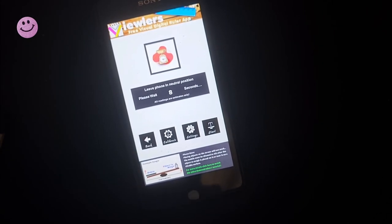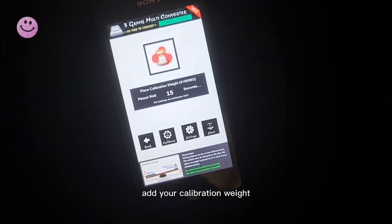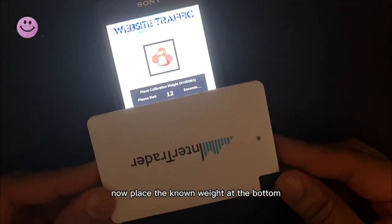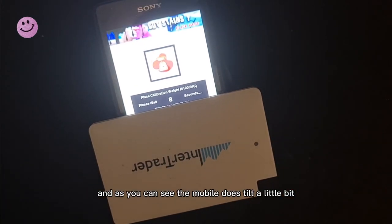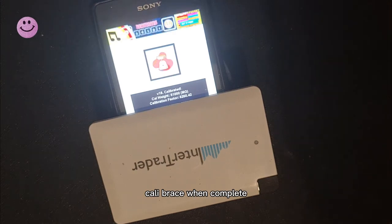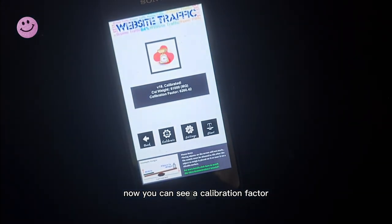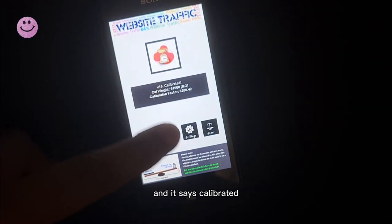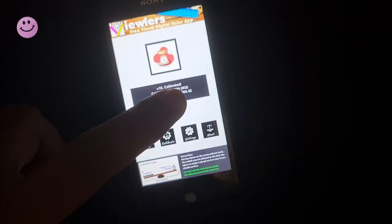Starting calibration — follow the on-screen instructions. Add your calibration weight: place the known weight at the bottom, and as you can see the mobile does tilt a little bit. Just wait it out. Calibration complete. You can now see a calibration factor and it says Calibrated. You can now press Start.